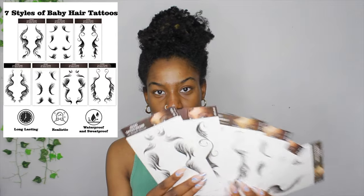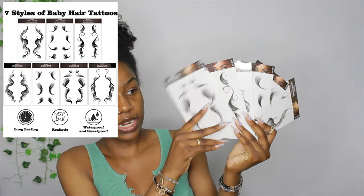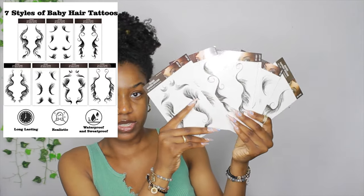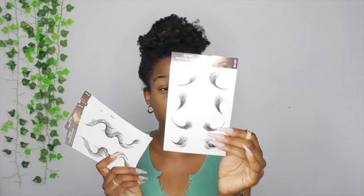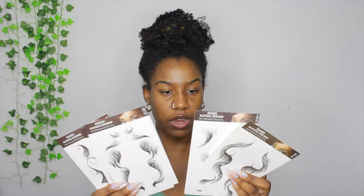I'll probably do a close-up of what all of them look like so you can see each and every design. This is what they look like — it kind of caters to different types of edge styles. If you don't like doing all this and you like doing a simple look, this is probably what I normally do when I do my edges. I just do like swoops; I don't really do a bunch of other stuff.